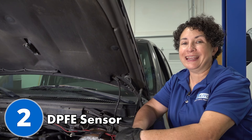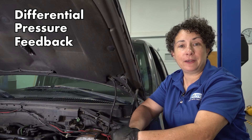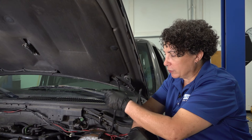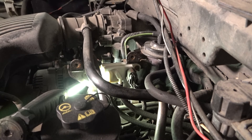Number two is the DPFE sensor, which stands for differential pressure feedback electronic, and it has to do with the EGR system. It's located over here on the driver's side of the intake. It's electronically hooked up to the PCM, and it takes measurements of the exhaust flow going out, telling the PCM whether to open or close the EGR by vacuum demand.